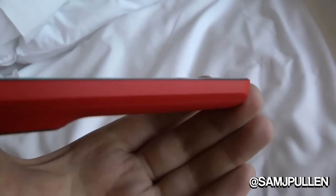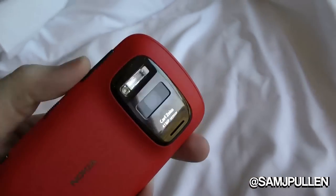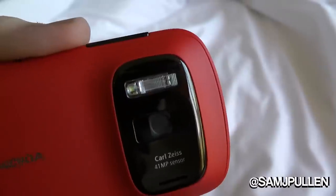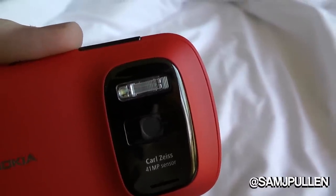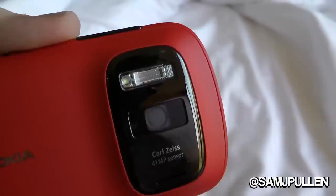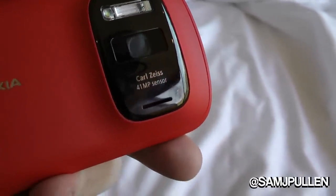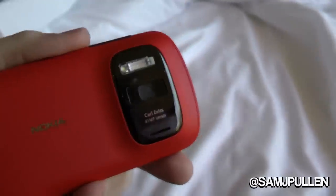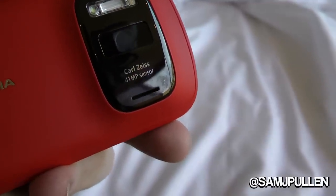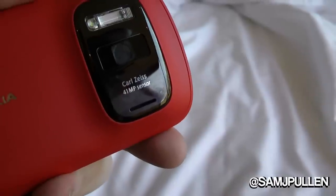On the back of the device there's a nice branding lock and Nokia logo. There's a Xenon flash for still pictures and an LED for video, so you get the best of both worlds. You've also got the Carl Zeiss lens capable of 41 megapixels. When you see the quality it looks absolutely fantastic.